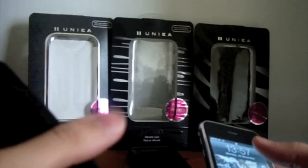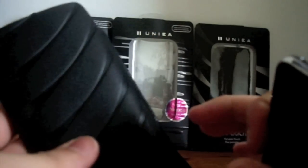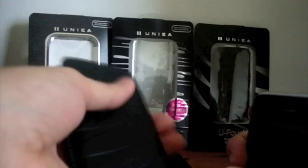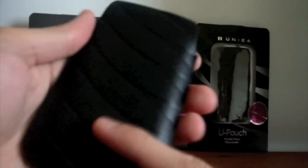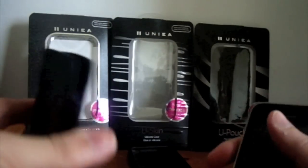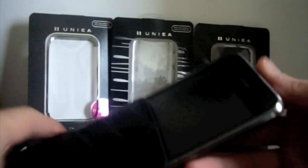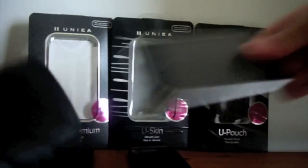Last but not least, I have the U-Pouch, and I'm going to be honest — I'm not a big fan of it, and I'm going to show you why. The design is really nice. I like the leather they've used and the designs in the middle — it's something unique. But here's the thing I don't like: it's not easy to put your phone in. You've got to put a lot of pressure to get the phone in, and worse, when you take it out it's even harder.